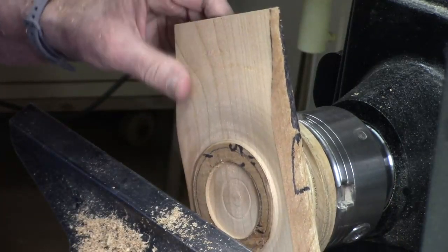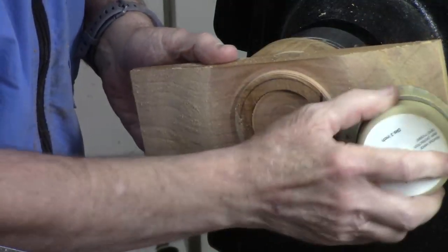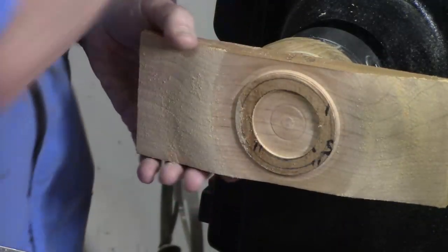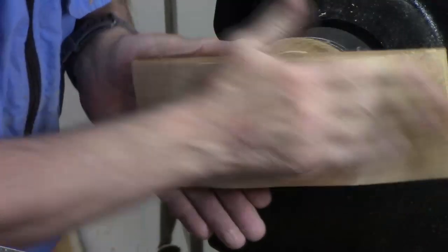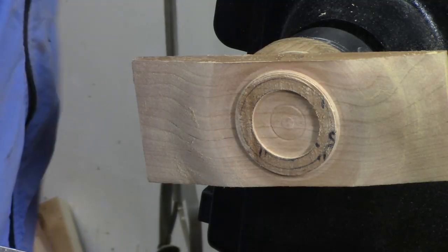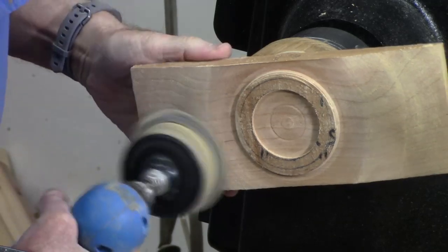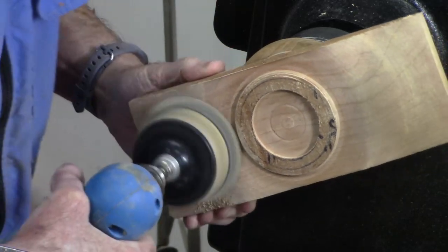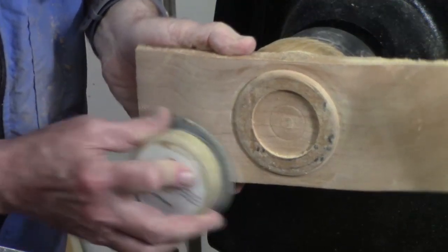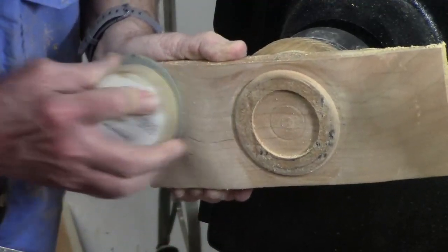I'm going to go ahead and sand this. I scrubbed it with the grain with an 80 grit to get rid of the tool marks and a little bit of tear out — that way I had some control. Now I'm going to come back with a 120 grit and do some hand sanding. I sand the bottom through all the grits, but I also go between grits with each grit, going with the grain vertically to get rid of any radial scratches.